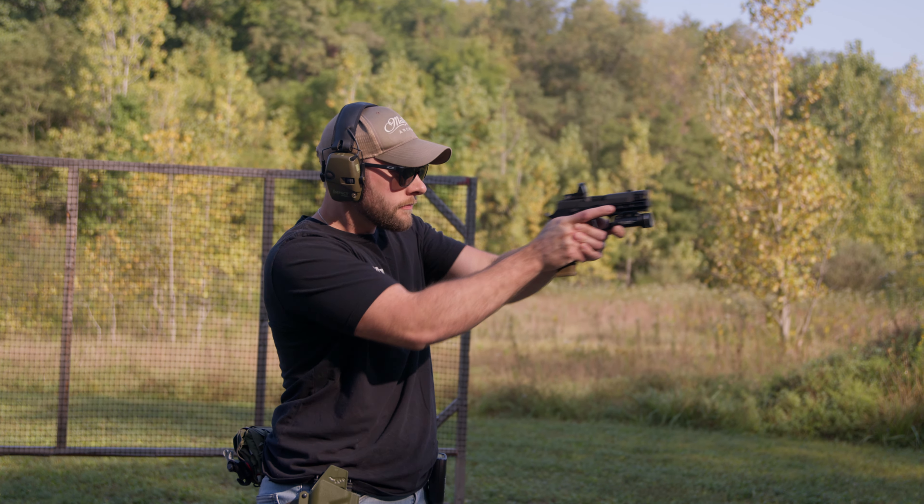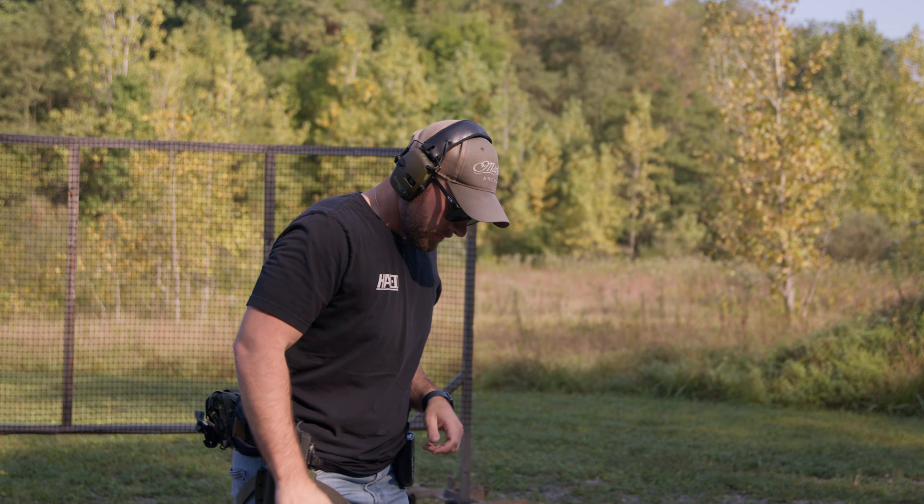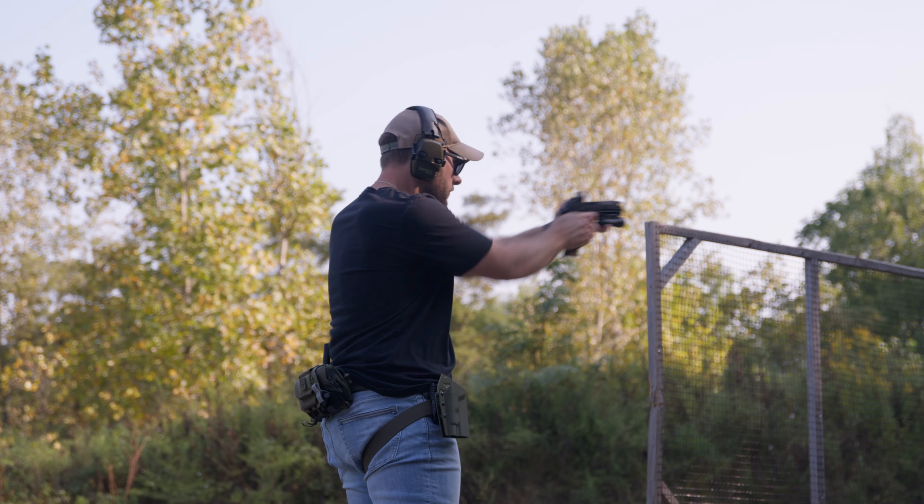It's definitely annoying that a lot of the mainstream holsters like T-Rex Arms and Tier One Concealed don't make clearance for these thumb rests yet. But there's quite a few holster manufacturers that do. I think if you're building an ultimate build, you really can't deny the benefits of a thumb rest and just how important they are.